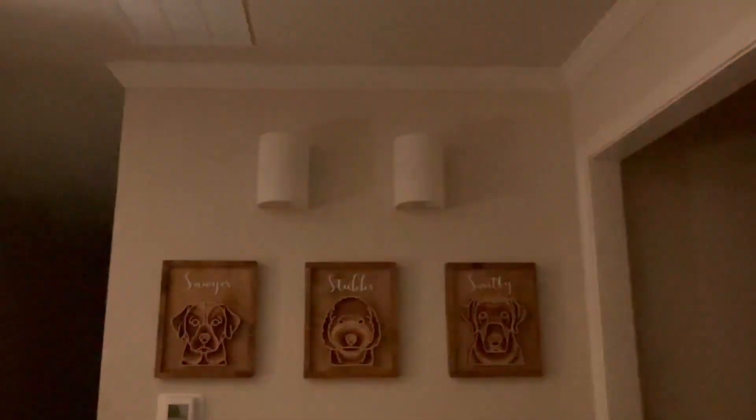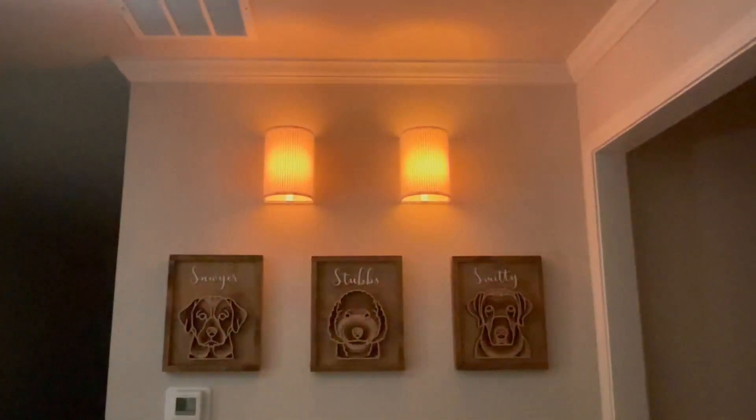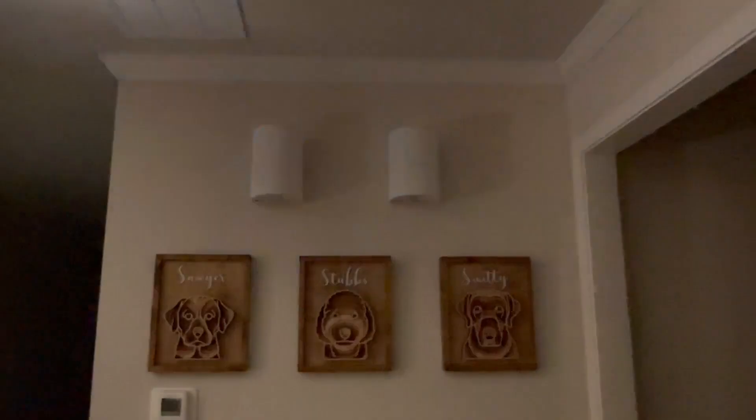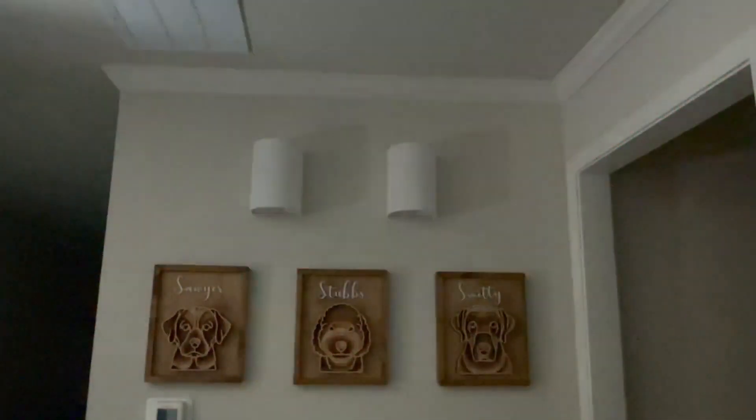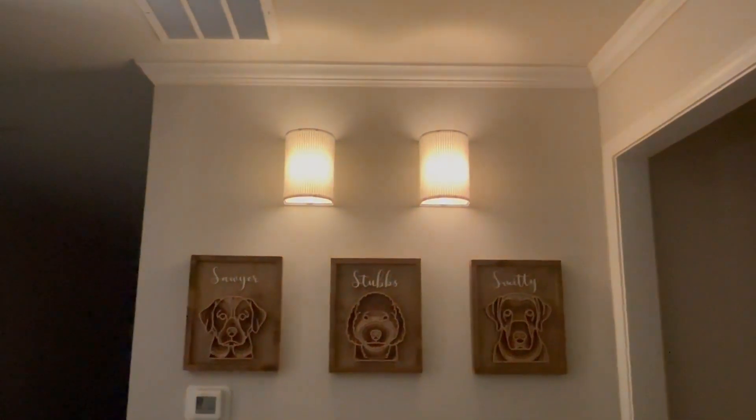You can also set it to a more funky setting where it would kind of flash. And you have anything from a 30-minute to an hour and 20-minute timer, which is really, really nice.